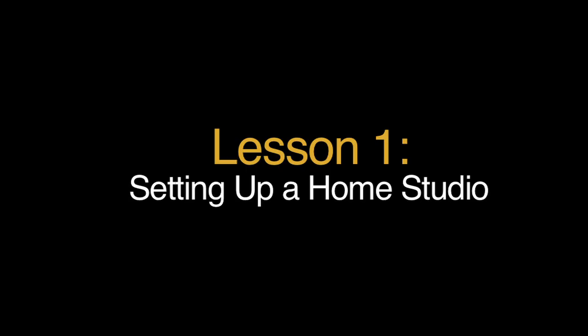Watch the lessons in sequence. If you've missed something, you can always go back. Now, let's get started.